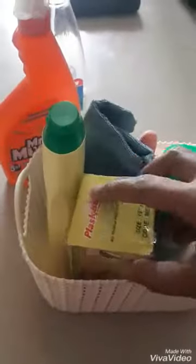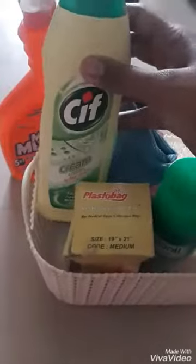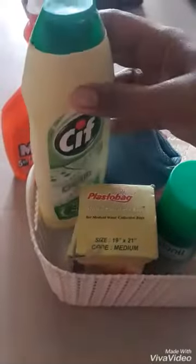First, we use CIF. How I use CIF — it has a lot of uses around a shelf and in the kitchen. I use it on the table. By cleaning with this, you can use just two or three drops of it.